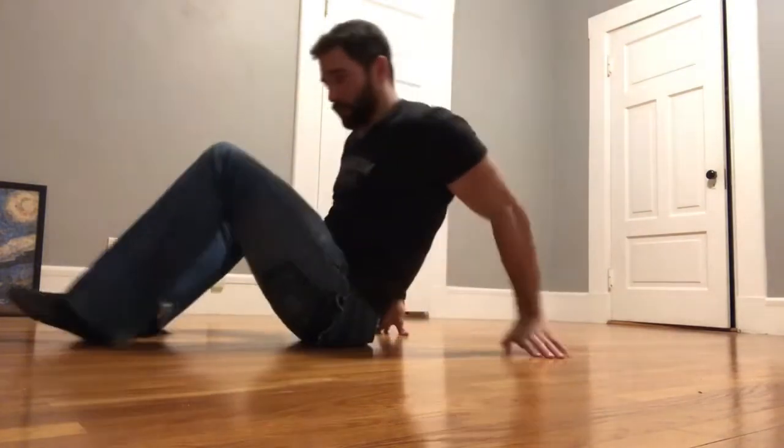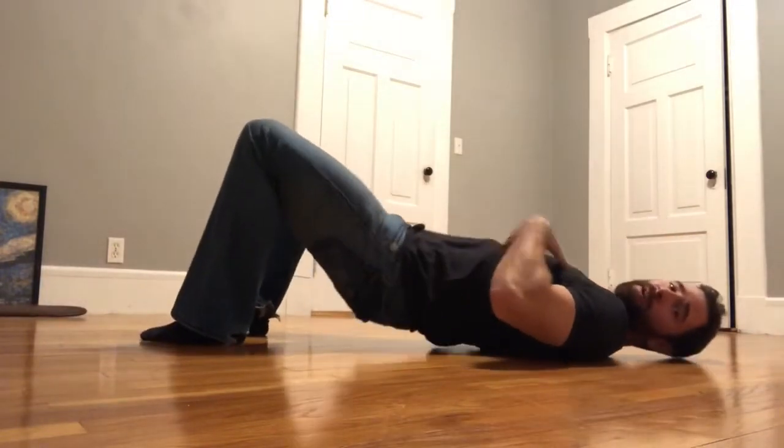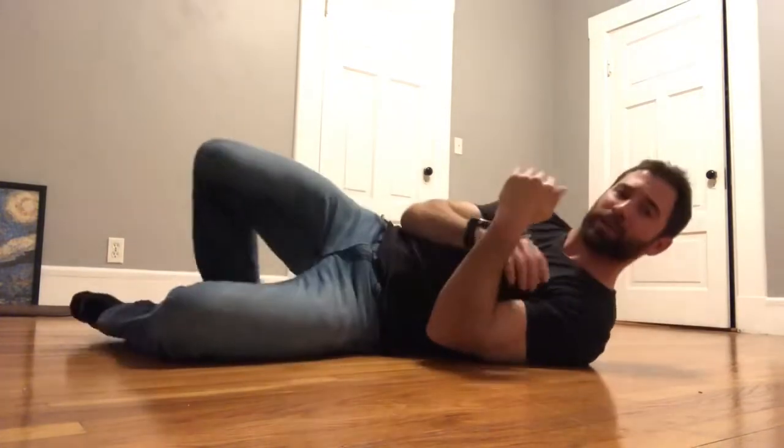Today we're talking about the glute bridge — going back to the very simple, basic concept of using our hips into extension to drive our pelvis upwards. The main meaning of this video is to talk about the most common fault in a bridge.